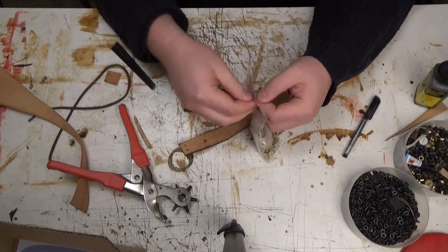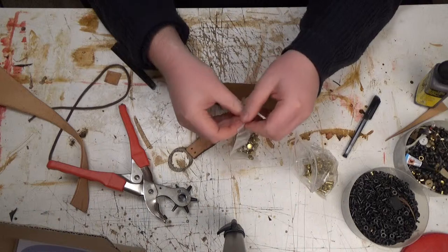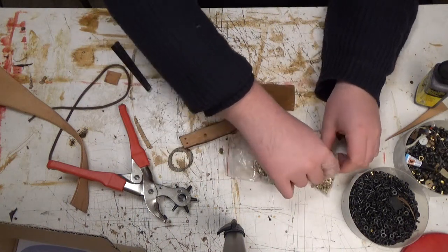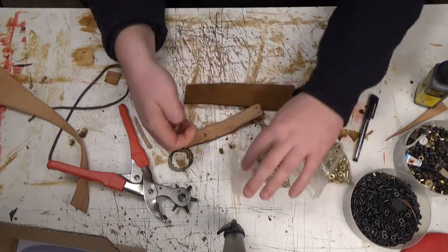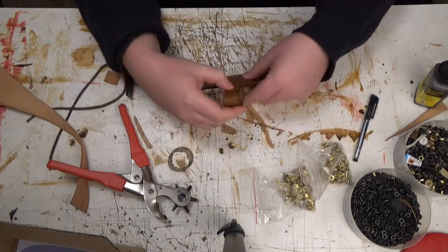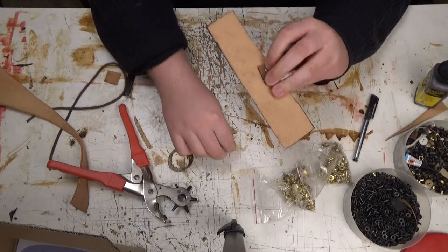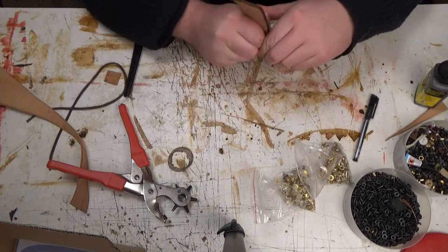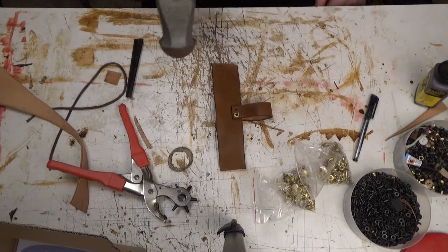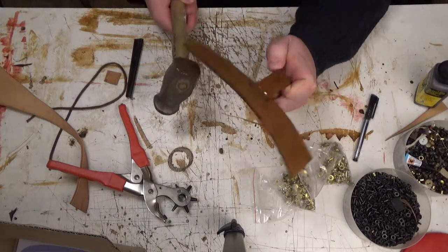Longer rivets — these are also brass rivets, so they look a lot nicer than black ones. These are like 50 millimeters. Rivets are fairly easy to use — just push them through all the stuff you want to rivet together. Put the cap on it. And then you take a hammer — I've got an anvil under my table.